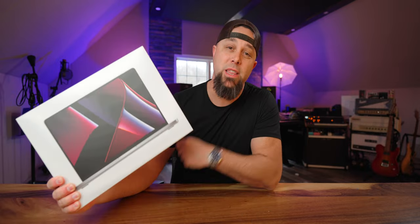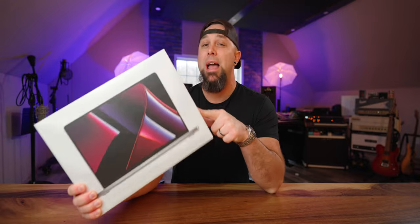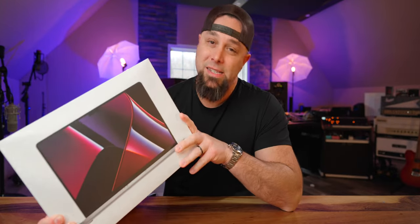Hey everyone, Cole Capron here. Thank you for stopping by for another video. Today we are going to take a look at the brand new M2 Max MacBook Pro. Let's get into it.